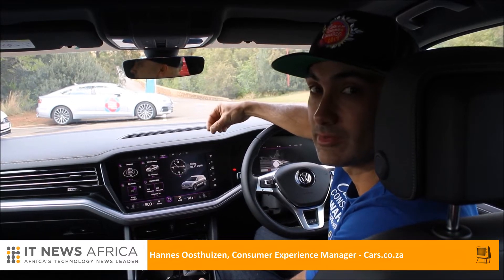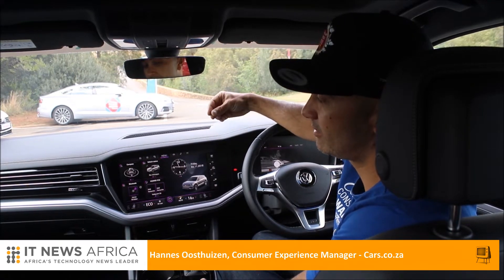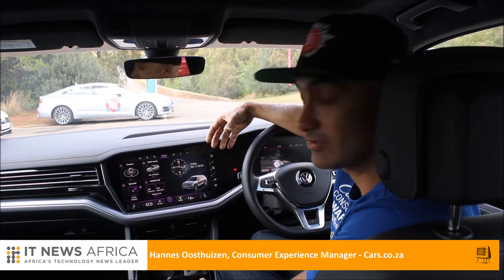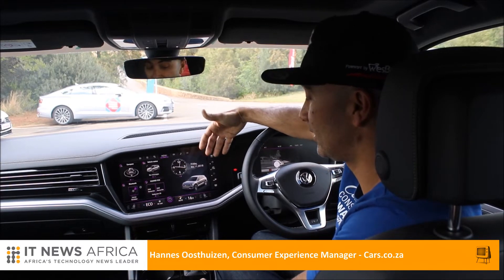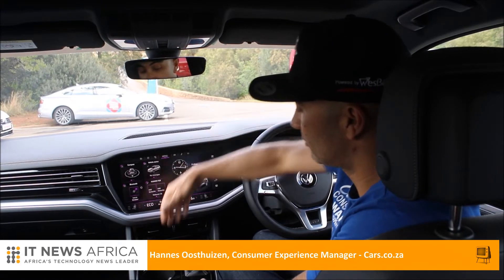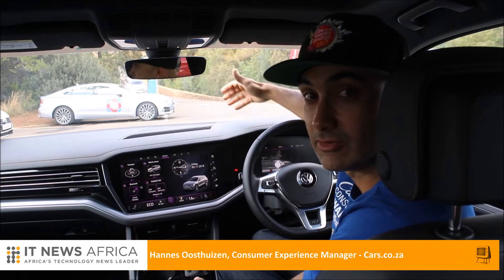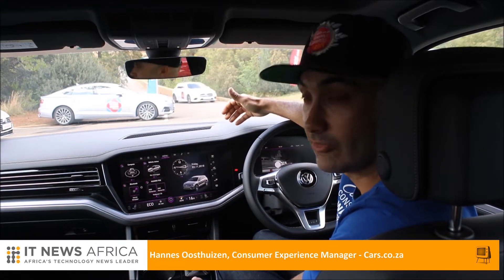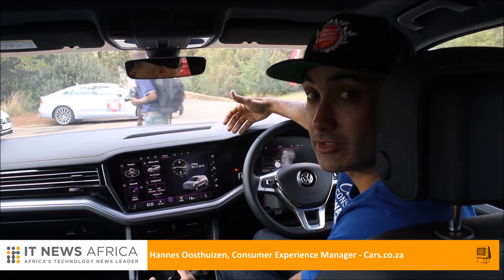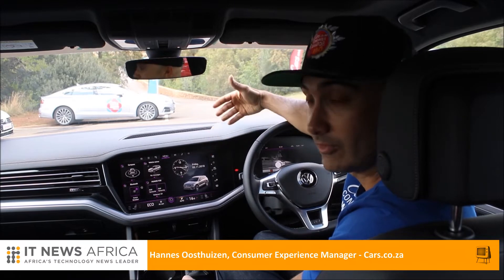One of the big things for customers at present when it comes to tech in cars is connectivity — how easy is it to connect your devices to this vehicle? With this car it's particularly easy. Apple CarPlay and Android Auto are included, it's got a wireless charging pad, and multiple USB ports, so there are very many options to connect your device.